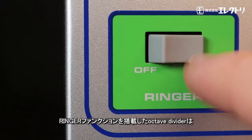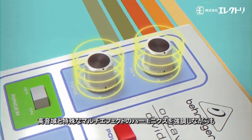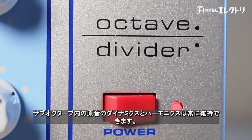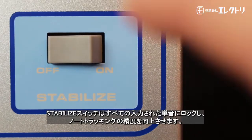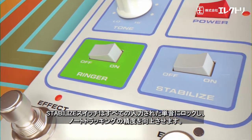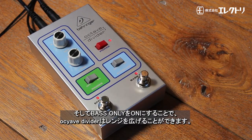With its ringer function, the Octave Divider delivers a harmonic emphasis of upper tones and special multi-effects, all whilst preserving the dynamics and the harmonic content of the original signal in the sub-octave. The stabilized switch locks into all single voice signals for improved note tracking, and with bass only engaged, the Octave Divider allows for extended range.